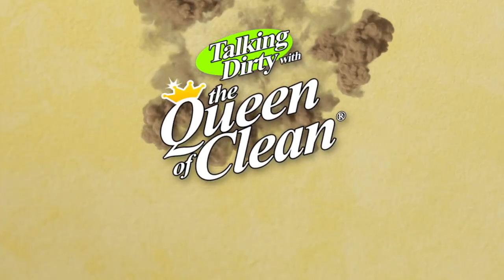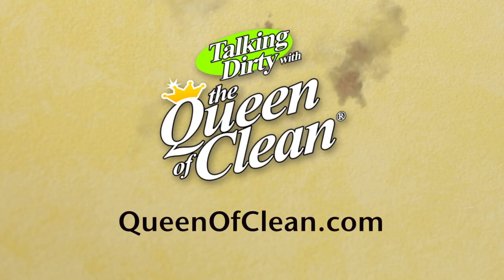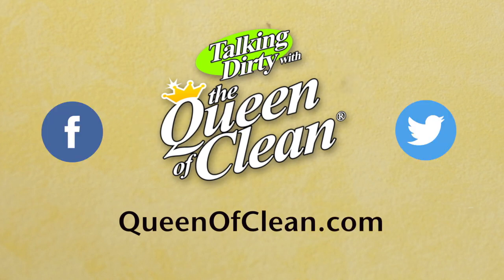For additional information check out my website at queenofclean.com. Follow me on Facebook and Twitter, and thanks for talking dirty with the Queen of Clean.